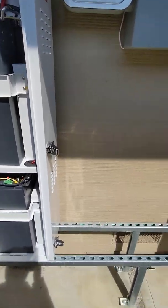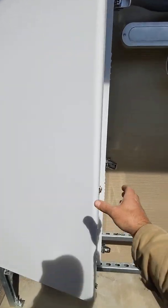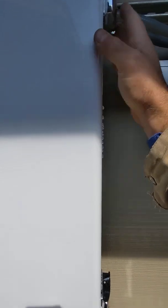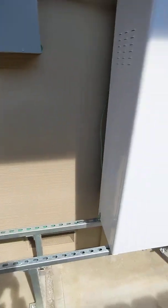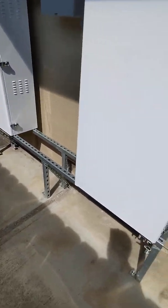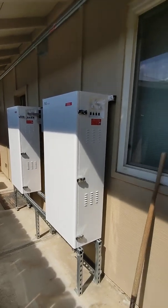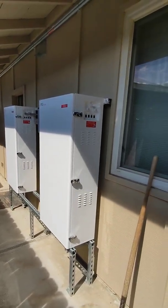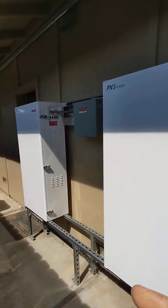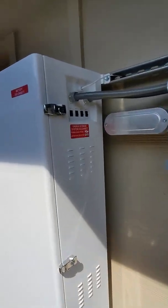On this project, the fire department required us to put the batteries 18 inches off the ground, so we had to construct this stand out of uni-struts. It's absolutely unnecessary, but nevertheless we had to do that. Each one of those cabinets is 19.4 kilowatts.